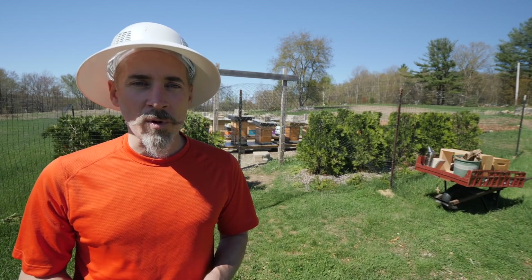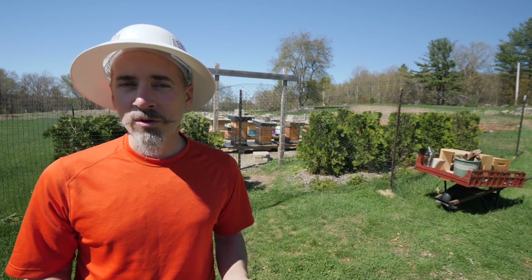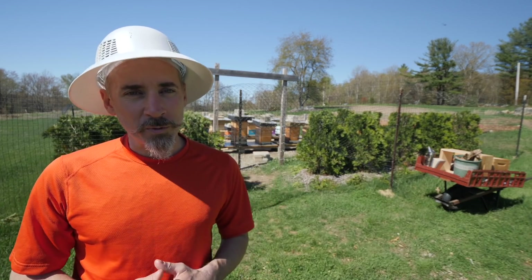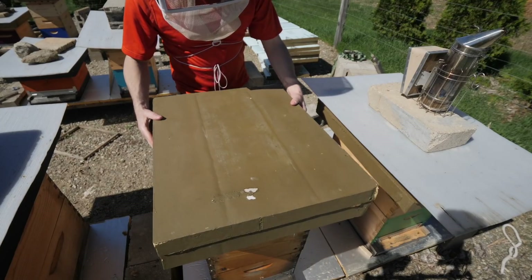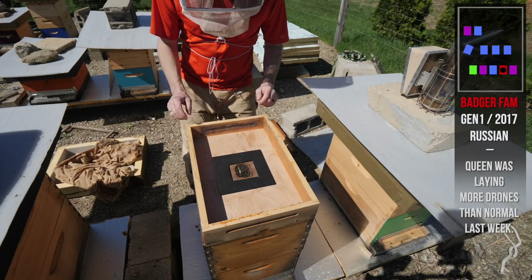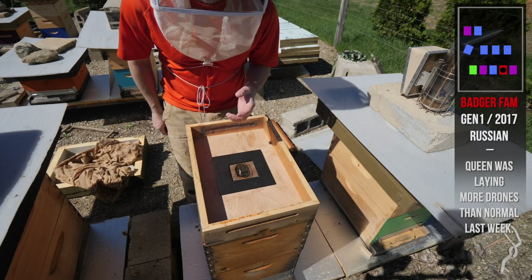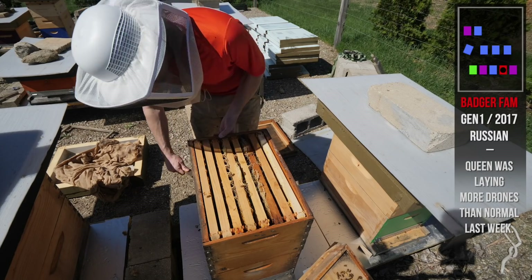If they're preparing to swarm, there should be even more signs today if that's the case. If she's just laying drones and she's getting old, it might be time to replace her. So here we go — Russian hive. We're going to be looking for swarm cells and see if the queen has started laying workers. Let's start down at the bottom.